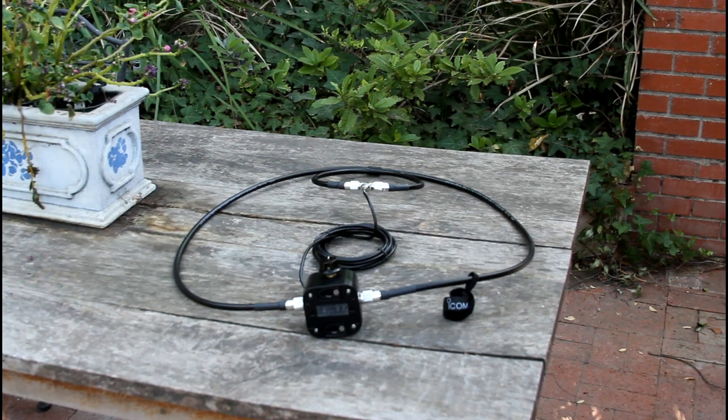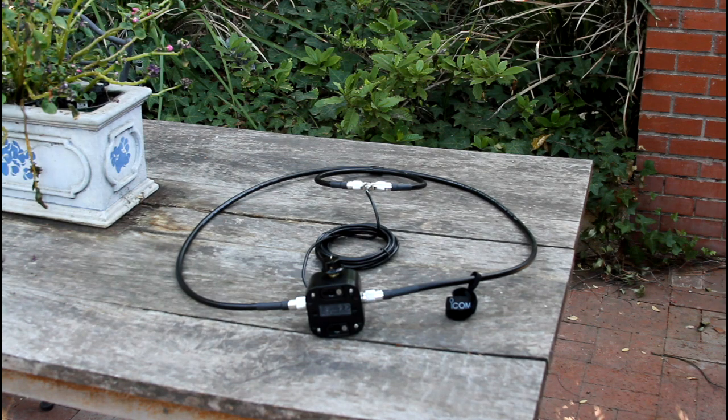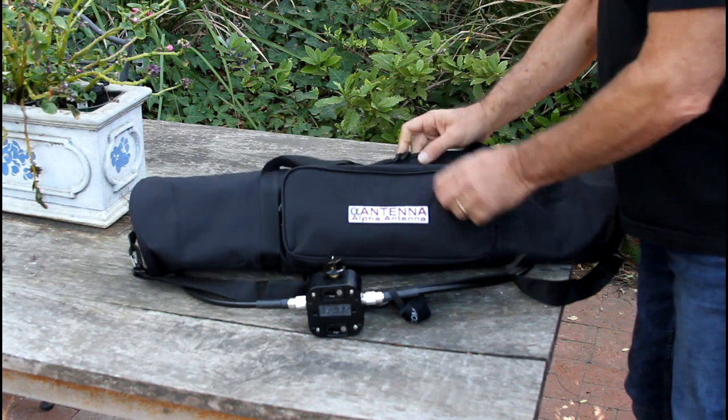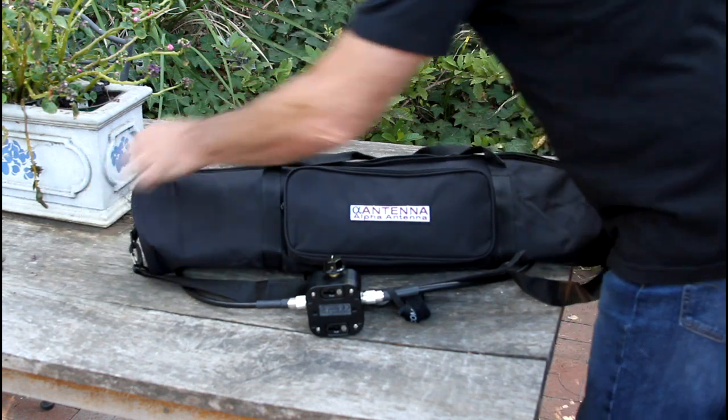In the last video, I left off with the AL705 Loop, and now we are going to show the Alpha Antenna Enhancement Kit for the AL705.